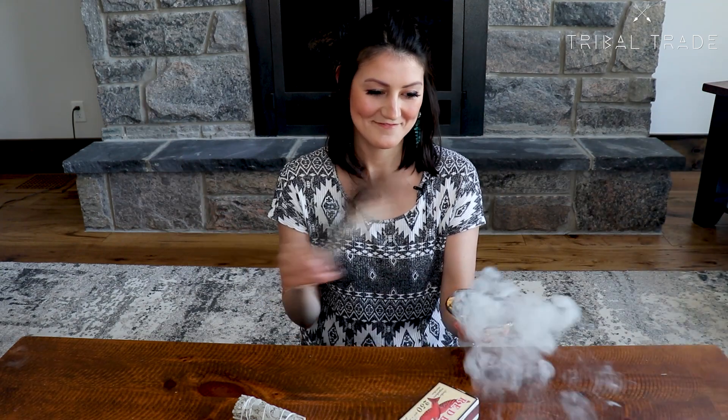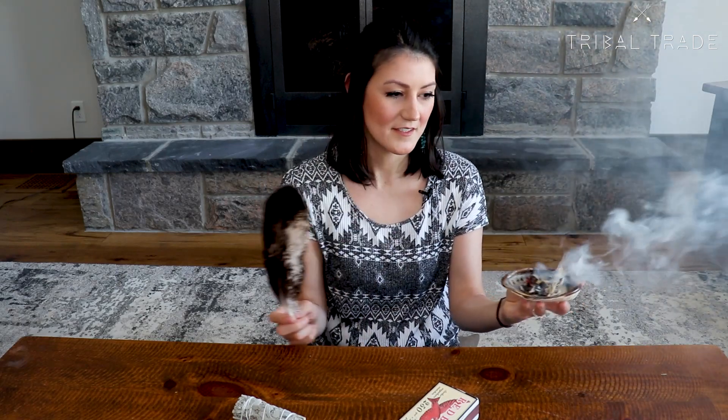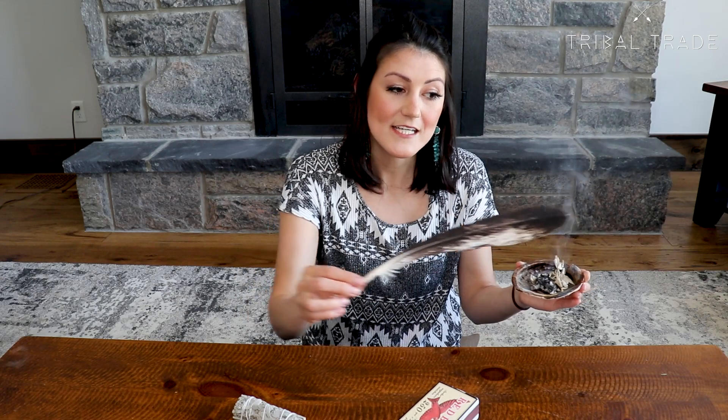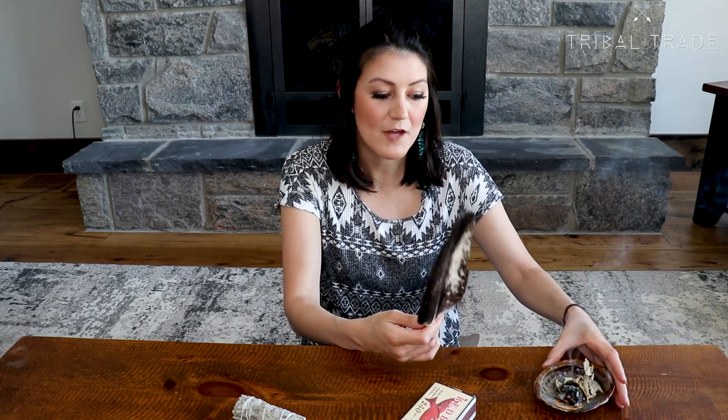When you light your sage, let it burn naturally — don't blow on it. Instead, use the eagle feather to spread the flame around and get your smudge going. Before you smudge anything, smudge your feather first to cleanse it so that it's been purified. You can do a smudge for so many reasons, but the most common is to get rid of negative energy in the space and replace it with positive energy.